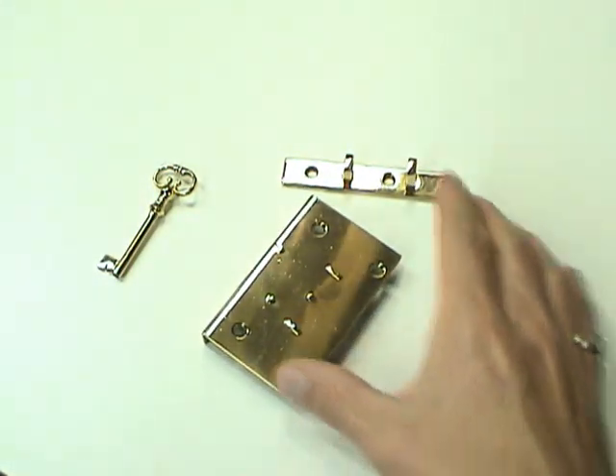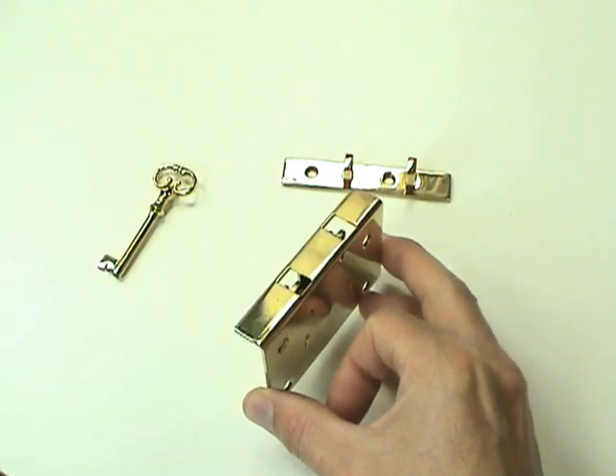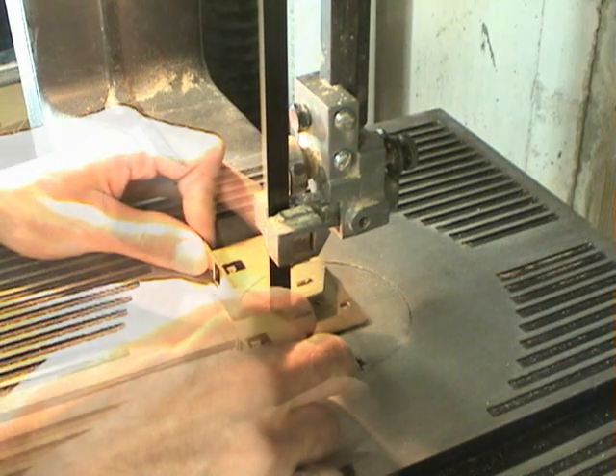Here we have a half mortise lock set. This is meant to be installed with one side exposed on the inside of the cabinet. I didn't like that look, so I'll show you how I converted it to a full mortise lock set.